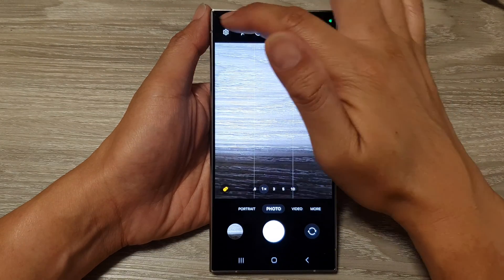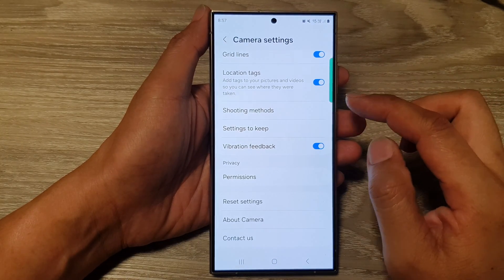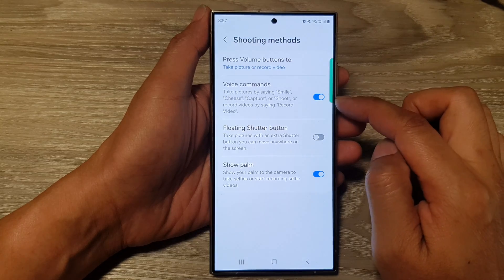Then tap on the settings icon. Next, in the camera settings, scroll down to the bottom and tap on shooting method. In here, make sure you tap on the voice commands toggle button to switch it on.